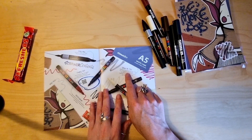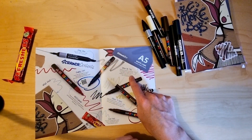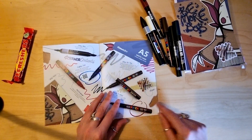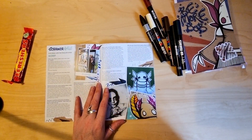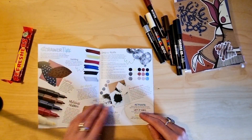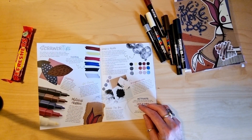It doesn't say if it's acid-free or not. I assume it would say if it was. There's a QR code for more information. Won't make you watch me shake it awake. Scrawler artist — it's always a fun read. Scrawler tips.